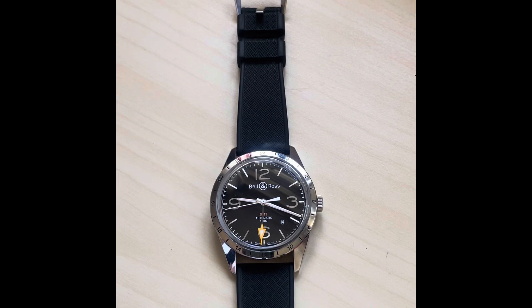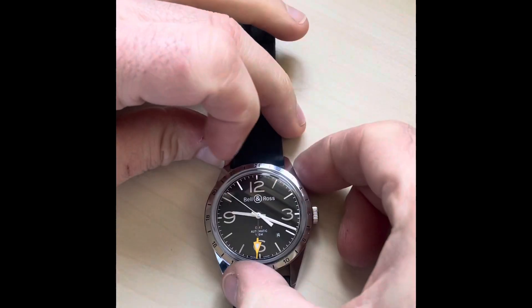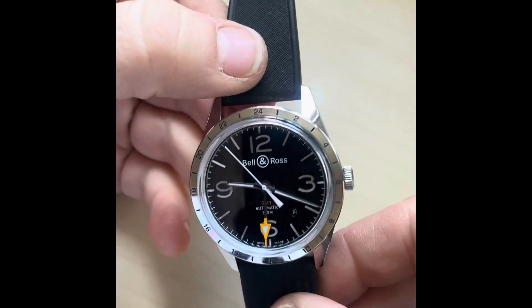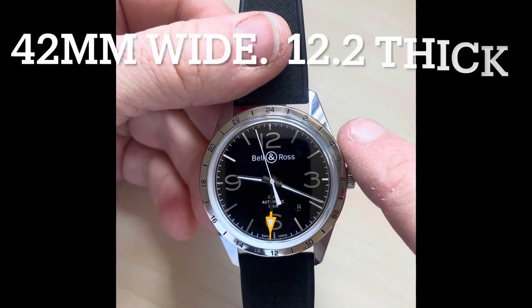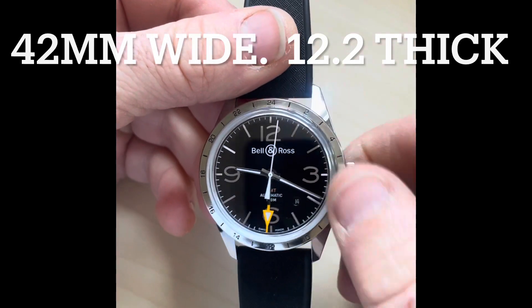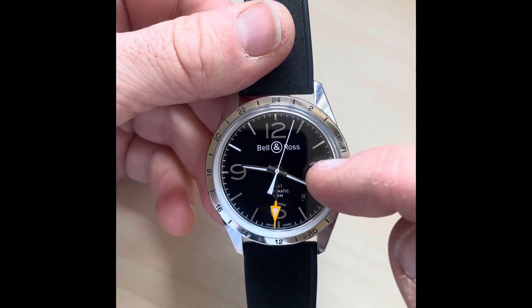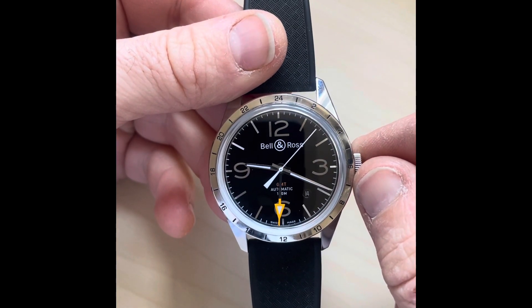Today I thought I'd have a look at this lovely Bell and Ross Vintage 123 GMT Officer. This is a watch that's been in my collection for a little while and it's making its way out now, so I thought I'd better get it on video. It's a classic military-looking watch — 42 millimeters across, with a really large dial: 37 millimeters of it is dial. It's got applied silver-colored Arabic numerals at 12, 3, 6, and 9.